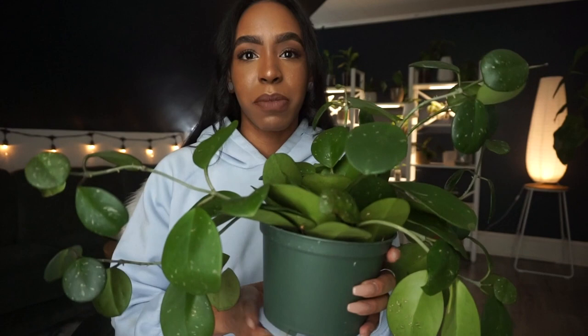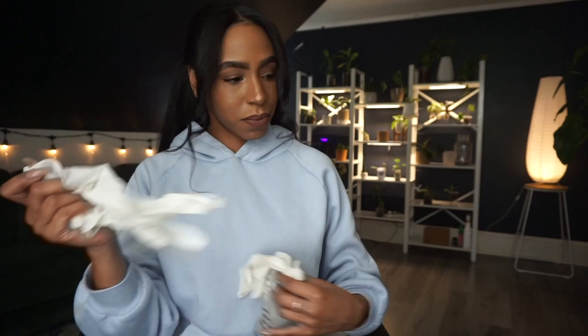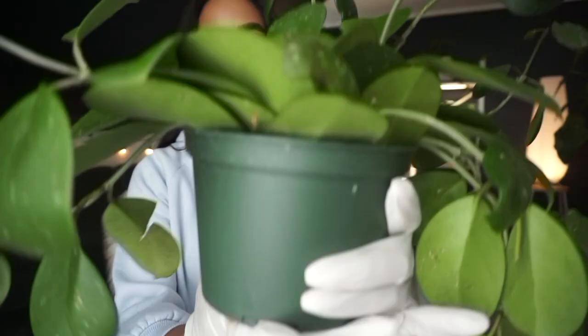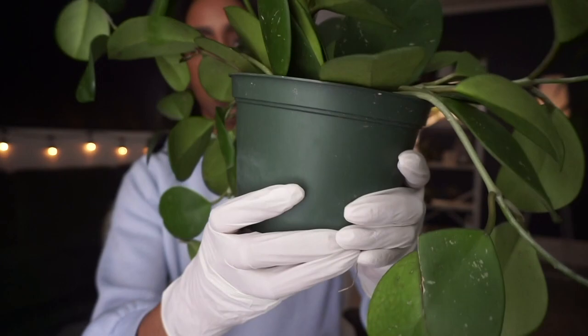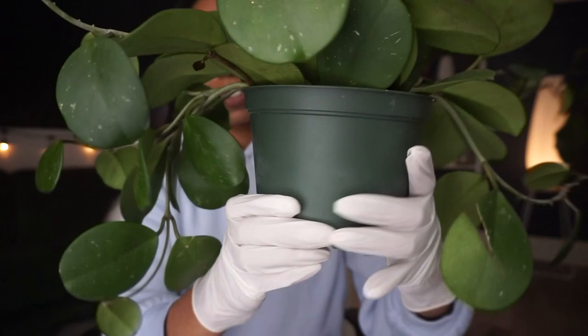I'm hoping not — let me not speak that into existence. I'm gonna put on gloves because I'm scared of bugs. It's not that I've seen any bugs around this plant, but we have to take our precautions. Last summer was very traumatizing — if you know, you know. So we're going to first squeeze the pot like this to loosen it up, and I'm being very careful because this is my favorite plant.